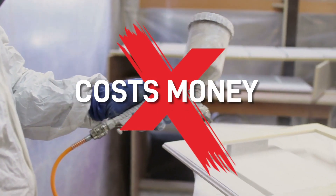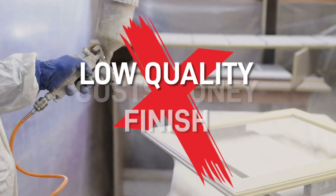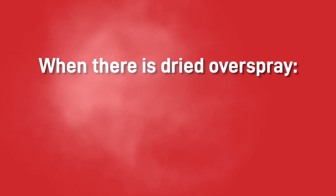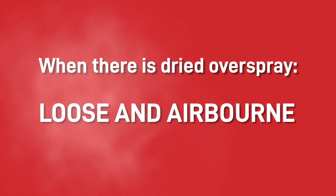Not only does overspray cost the company a lot of money but it can lead to a low quality finish. This is because when there is a lot of dried overspray in the painting area it can become loose and airborne.